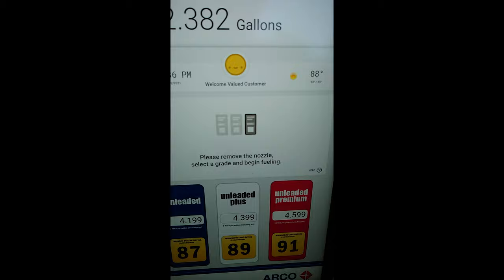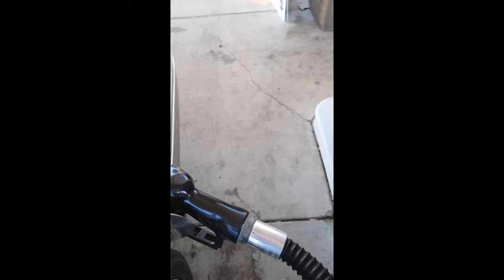Remove the nozzle — well, let's get this thing going. It literally says 'best pumps in the Bay Area.' And I was like, best pumps — what'd they do? And I was like, oh, this is different.